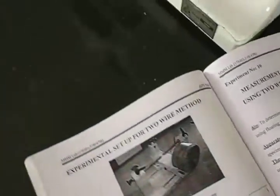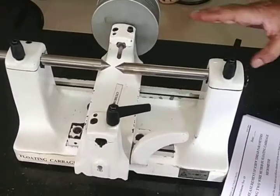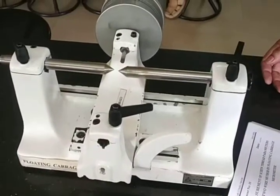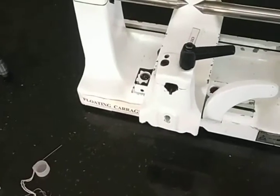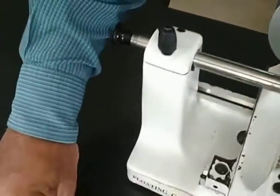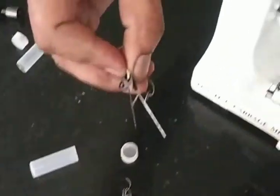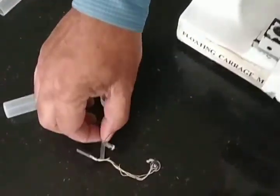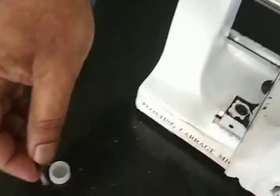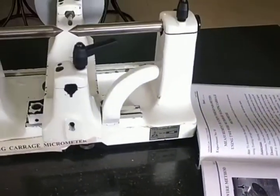The apparatus required for this experiment includes the floating carriage micrometer setup, a standard cylinder called a mandrel, two best wires for measuring effective diameter, and two triangular prisms.